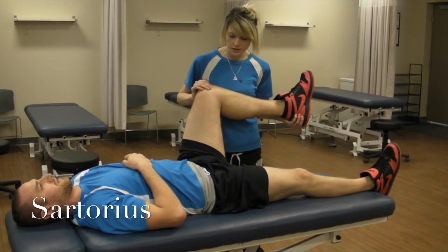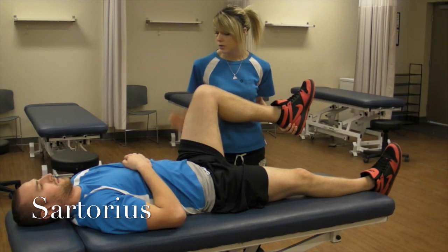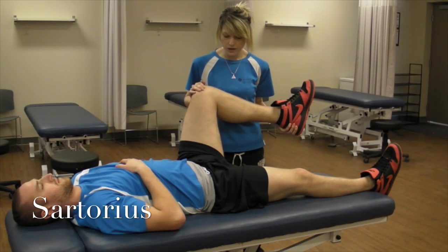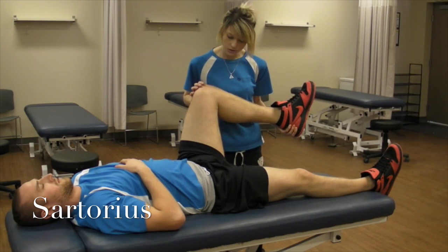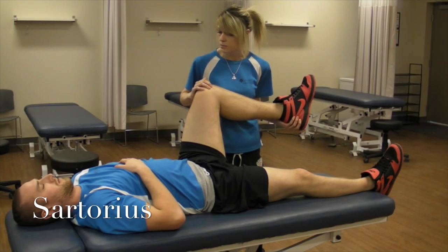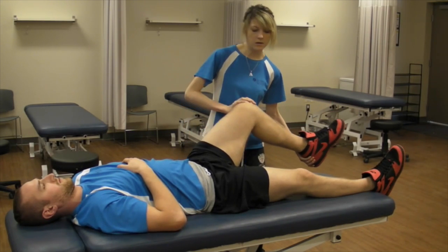Now I'm going to be testing sartorius, which works in three different motions. First, you want to position your patient on their back and have them hold the table for support. You're going to have their hip flexed, laterally rotated, and their knees also flexed. I'm going to be performing three different motions: adduction, medial rotation, and trying to push them into extension. Resist my movement. And that would be a grade five.